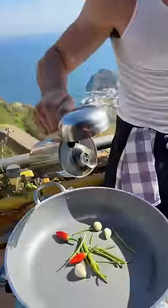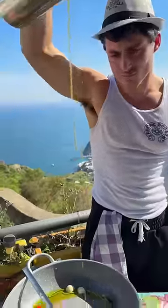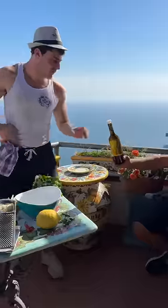Pepperoncino, olive oil in the pan. Some white wine into the pan — no, into my mouth.